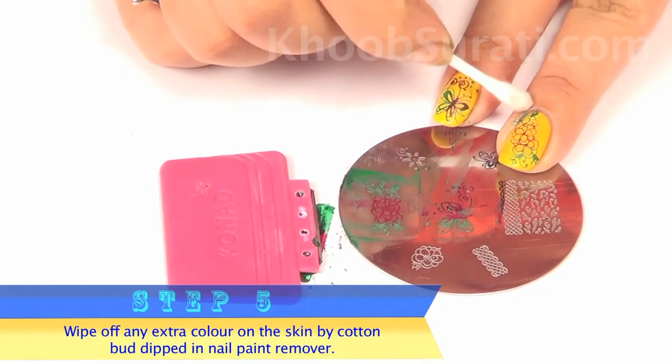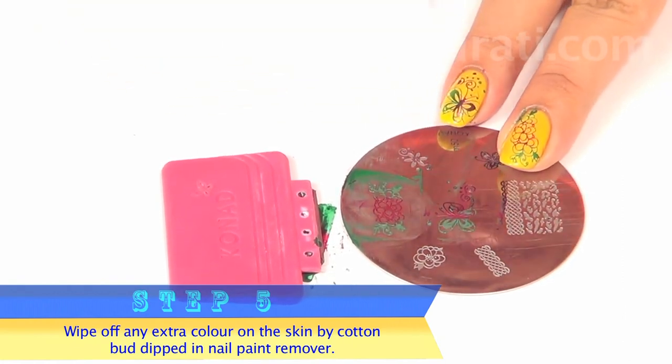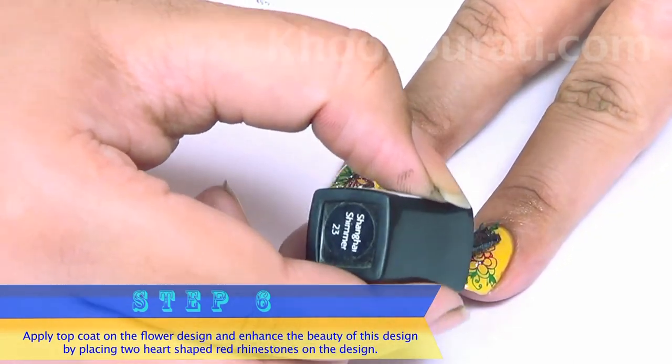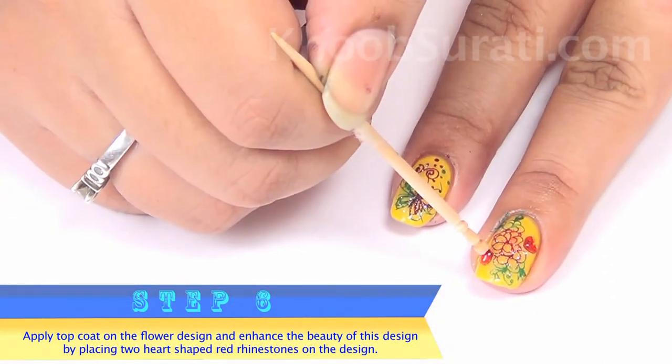Remove any excess color on the skin using a cotton bud dipped in nail paint remover. After this, apply top coat on the flower design, and enhance the beauty of this design by placing two beautiful heart-shaped red rhinestones on it.